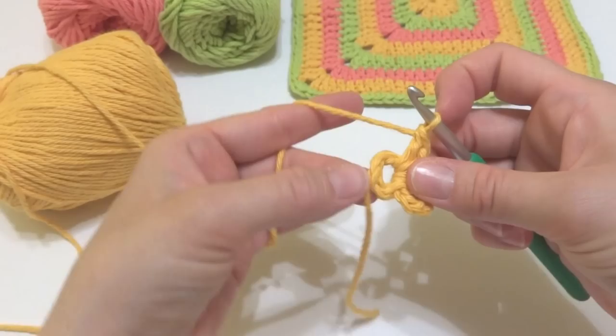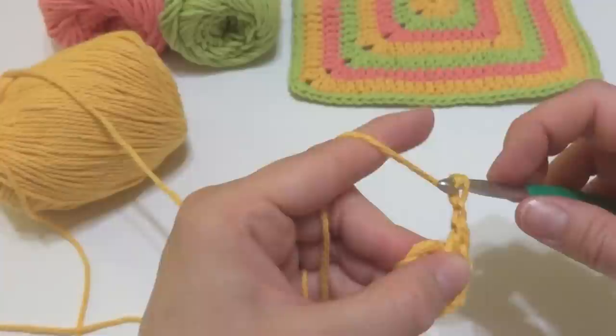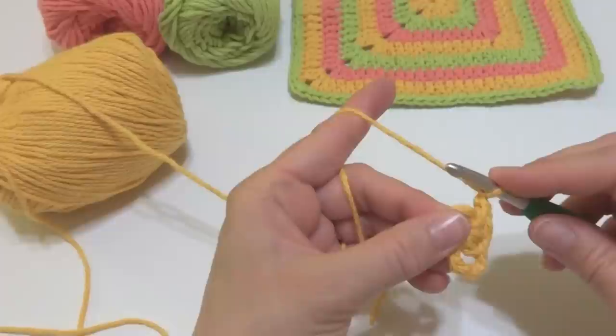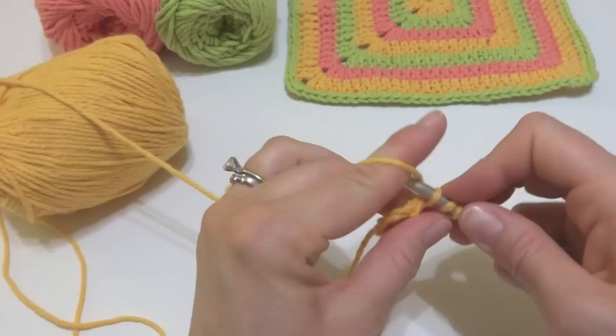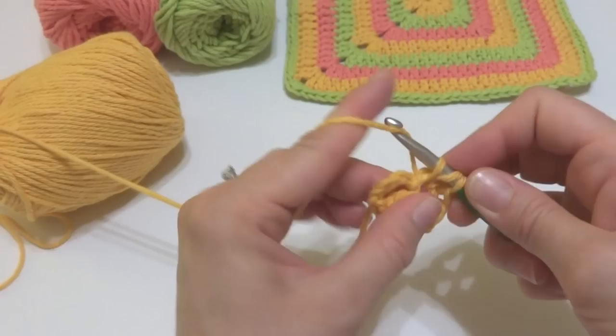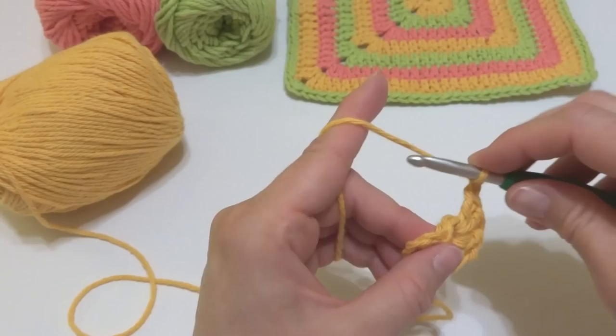We worked three double crochets into the center of the ring. We're going to work a lot of stitches into the center, so if you need to push those stitches over, that's fine. Next, chain two: one, two. Now repeat — work three double crochets, then chain two once again. So three double crochets — one, two, and three — then chain two: one, two. Repeat again: three double crochet, chain two — one double crochet, two, three.